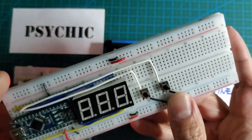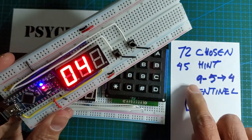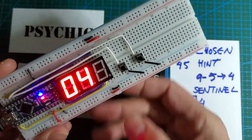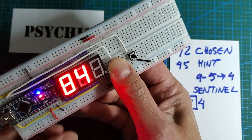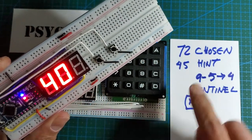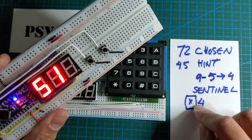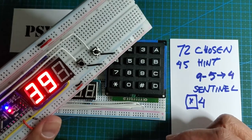I forgot to mention one cool thing about the randomizer. As I said, the randomizer knows the chosen number, knows how to create the hint, and knows to display the sentinel just before the chosen number. But what I forgot to mention is that as you're pressing the button, it's actually showing all kinds of random numbers. But as soon as you release it, it knows it's supposed to display the hint. So as you press, it displays random numbers, but as you remove your finger, it displays the planned sentinel or planned random number.